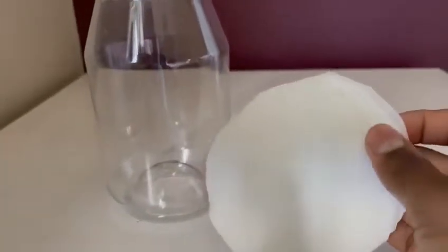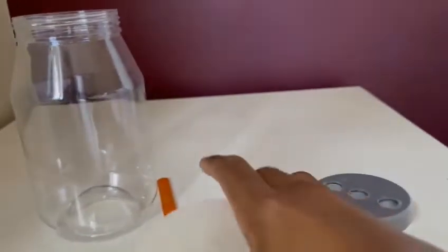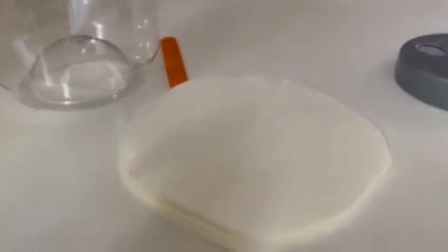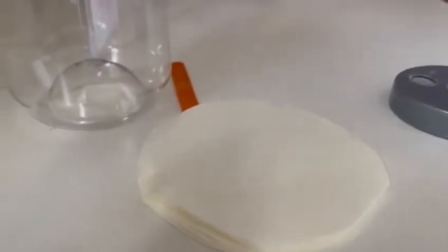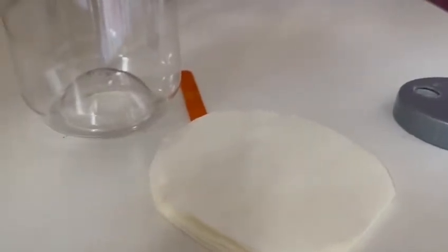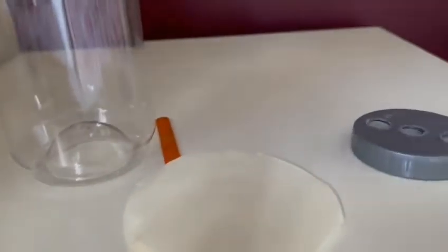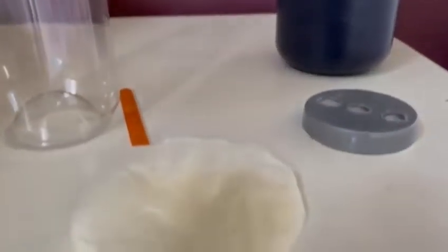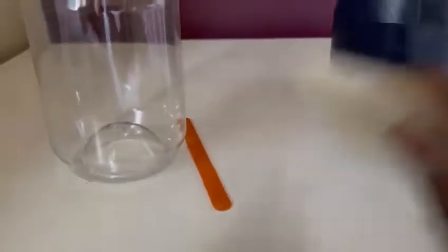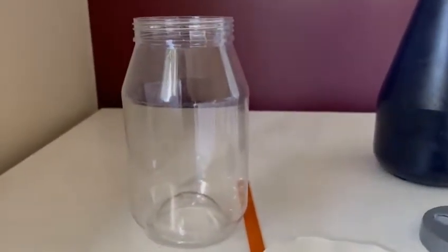First, start putting the paper towel under the jar. The reason I'm saying layers is because the babies will go underneath a single sheet and might get trapped and suffocate, so having layers will help prevent that. Then you'll just need to spray it — just mist it a little bit. You don't need to make it too damp because it can hold in moisture. Put the paper towel into the jar.